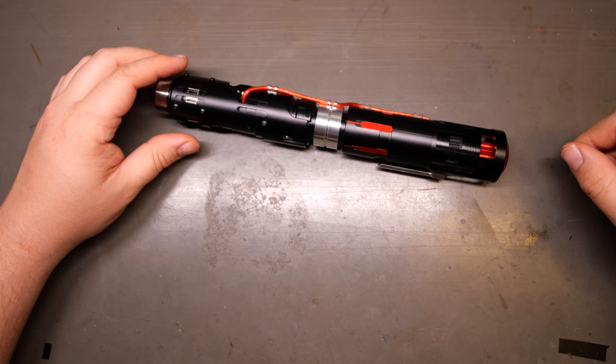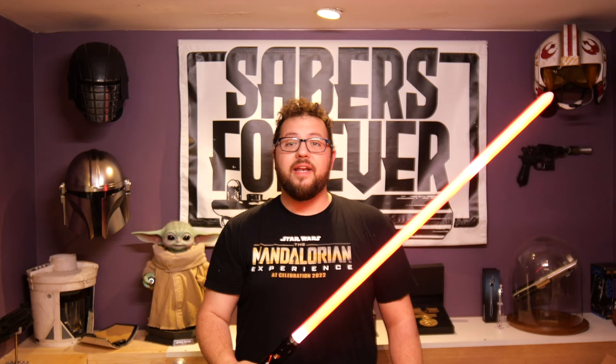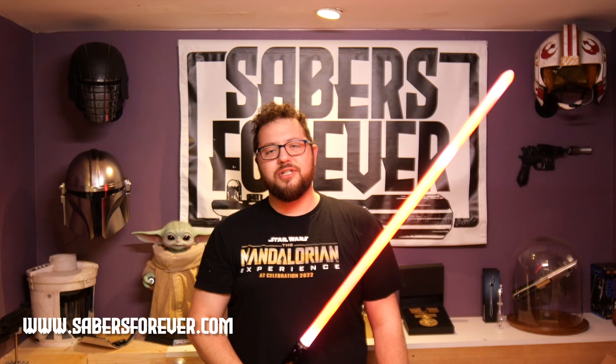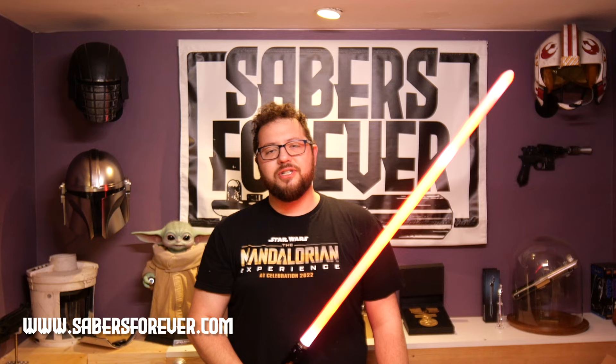I ordered a weathered one with a master chassis, so stay tuned for when I do that video. Alright guys, that does it for this video. If you like what you see and you want to see more, make sure to like and subscribe to see more awesome videos featuring sabers just like this. I do have a Heart of Siberia coming that'll be weathered and is getting a master chassis installed — keep an eye out for that. I'm still waiting on parts from Shapeways, so it could be a few weeks. But if you are looking to get a saber installed, please reach out at john@sabersforever.com. If you have KR Sabers products you're looking to get installed, I have a whole section on my website at www.sabersforever.com ready to help. Definitely take a look. Until the next video guys, may the force be with you.